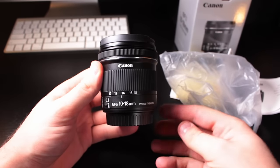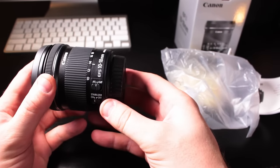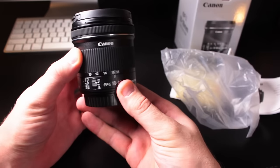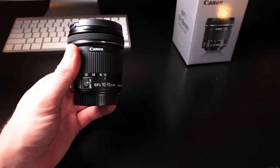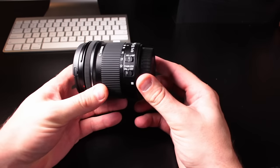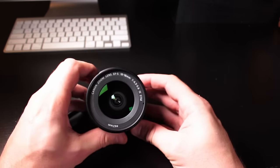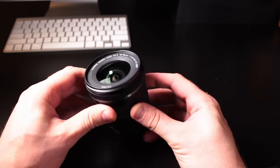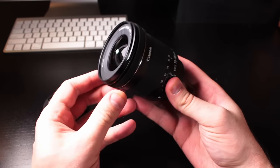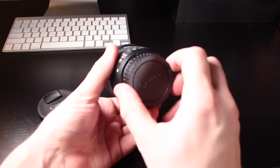Here you see the lens — it's a really nice compact size and a nice looking lens. It comes with front and rear lens caps as the only accessories. There's an autofocus switch you can turn on or off. The zoom ring feels really nice and smooth. This lens has image stabilization, which is great for shooting video. The filter thread on this lens is 67mm, which is a bit more than the 58mm on the kit lens, so if you have filters you may need new ones. The lens has a plastic mount but because it's so light, that's not really a big deal.